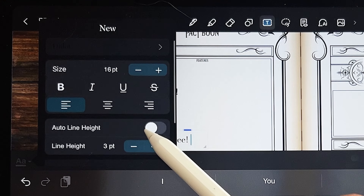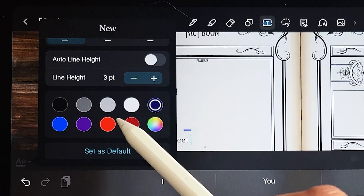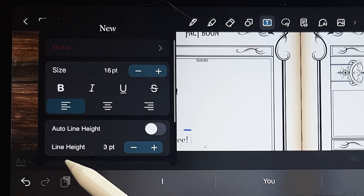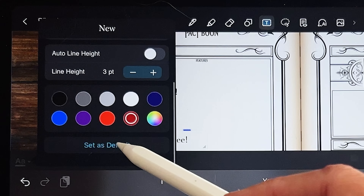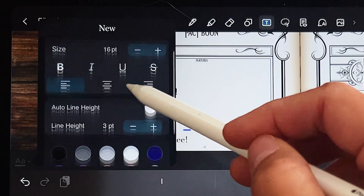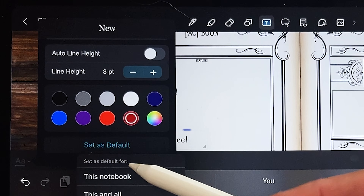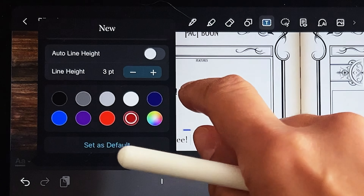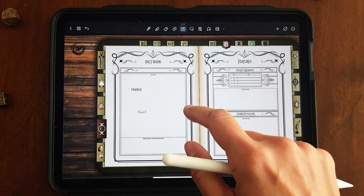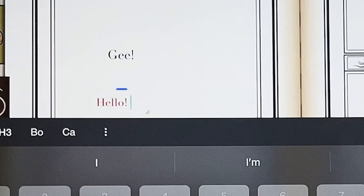You can also change the color of your text — nice red or purple, whatever you like. If you find a font you want to use for your entire journal, you can set it as the default. Scroll down in the font area, say 'set as default,' and choose either this notebook or all future notebooks. Now every time you start something new, it'll be in the font and color you've chosen.